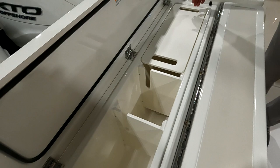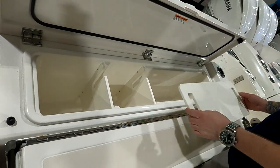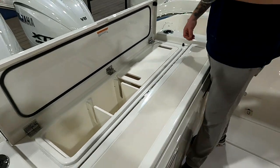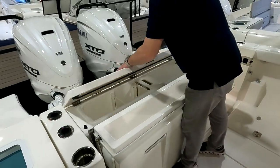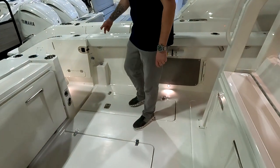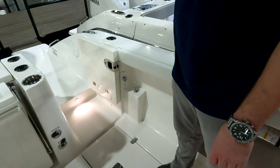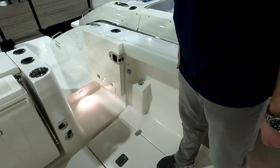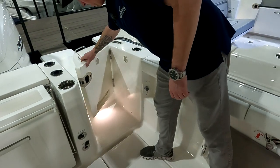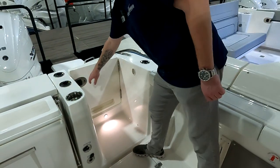This box here opens up — a nice proportioned bait box where you can keep your bait cold with a cutting board that fits in. And then there's a fresh water shower back here with hot and cold water. I've taken a shower on my boat and it doesn't have a hot water heater, so it was not as enjoyable — invigorating to say the least.